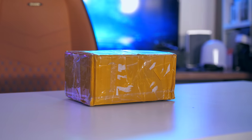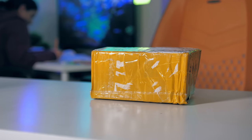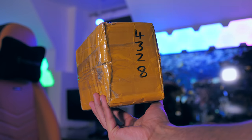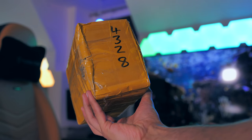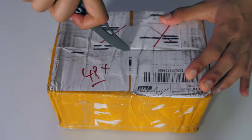Alright, so far impressions are that this is a very small and surprisingly light package. Don't forget this is a prototype we're talking about — this isn't a final retail release, so it's not going to have a charger, cables, none of that. And I'm sure this package is going to be a lot more interesting on the inside than on the outside, so let's get it open.